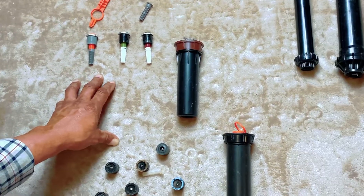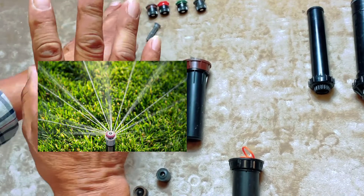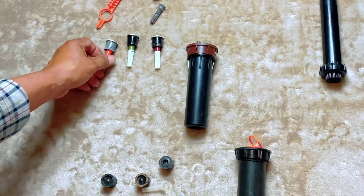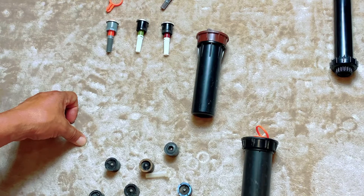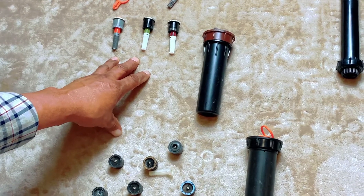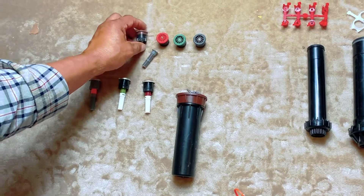The benefit of the MPS nozzle is the way the pattern works — it shoots like a stream, covering close to the sprinkler as well as shooting out to the intended distance. If you have low pressure and low volume, the MPS is the way to go because it will compensate for those conditions and works well with low volume and low pressure water.